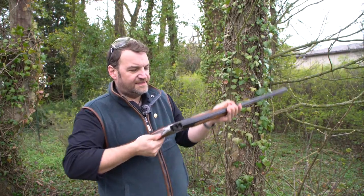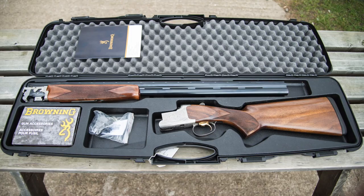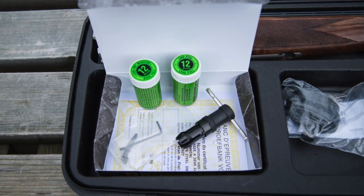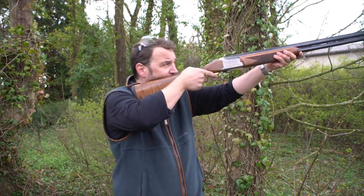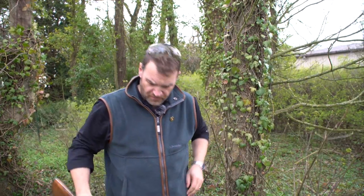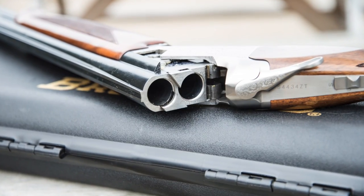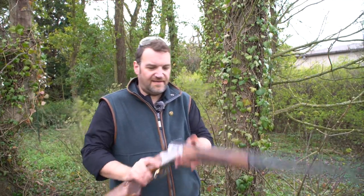I do like the 525. Starting at around £1,500 RRP, you can't go far wrong. They come cased — you get a plastic case, spare chokes, and a little tool kit with an auto-safety kit you can install. They're absolutely unburstable quality. You could buy one new, shoot it for two or three years and get seven, eight, nine hundred quid for it — or shoot it for 30 years and still get that. They hold their money really really well.